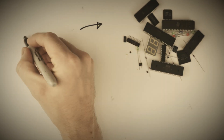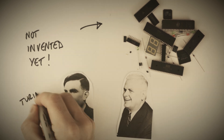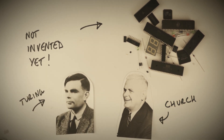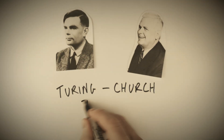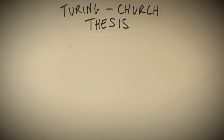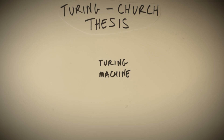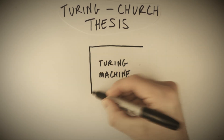This was before digital electronics as we know it even existed. A group of mathematicians was working on ways to understand the maths of problem solving. Two of the most prominent were Alan Turing and Alonzo Church, and together they came up with a definition called the Turing-Church thesis, which proposes that any problem solvable by an algorithm — a finite series of well-defined steps — must be solvable by a simple hypothetical device called a Turing machine.